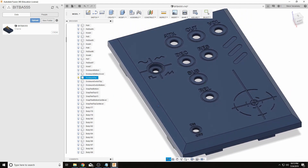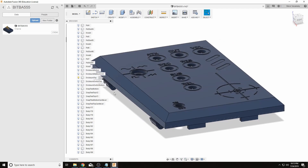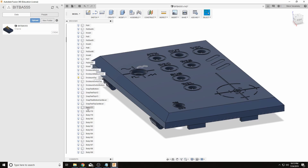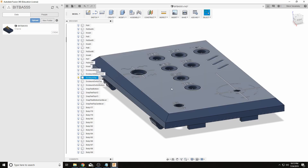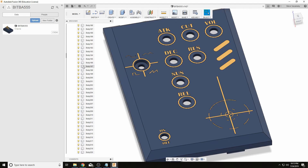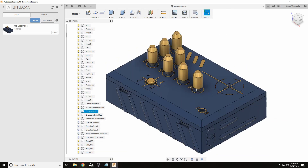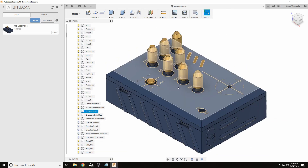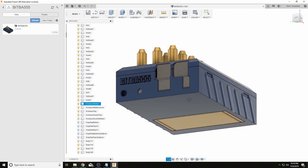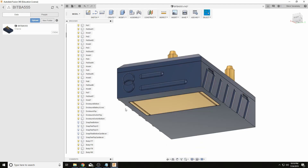The last part I was telling you about will be more evident in Cura, the slicer we're going to use. Basically these divots are there because the very first layer is actually going to be two prints — the first one is these graphics which will be in gold, and then after printing that gold part, we print the rest of the top of the enclosure. Finally, I also designed these knobs which just push onto the potentiometers and fit in pretty well. After all that, you get a pretty nice looking enclosure, including the battery cover which snap fits in.